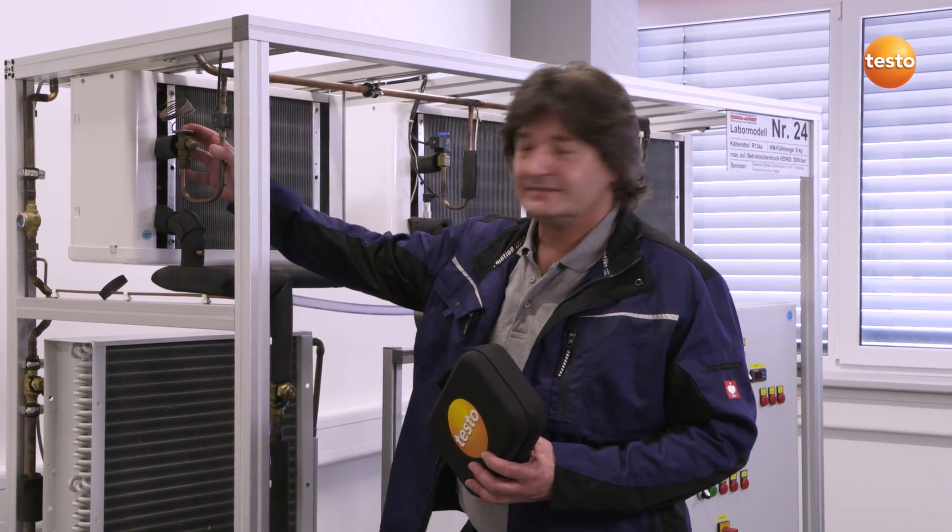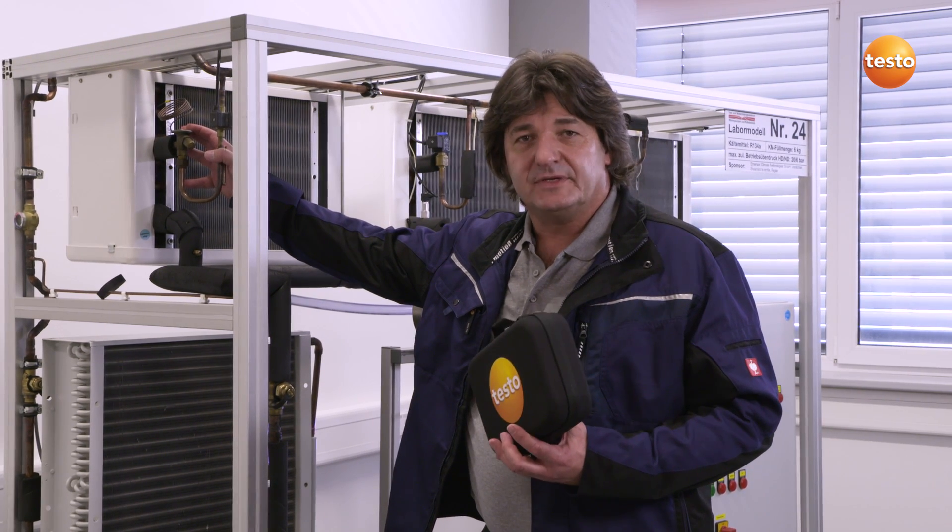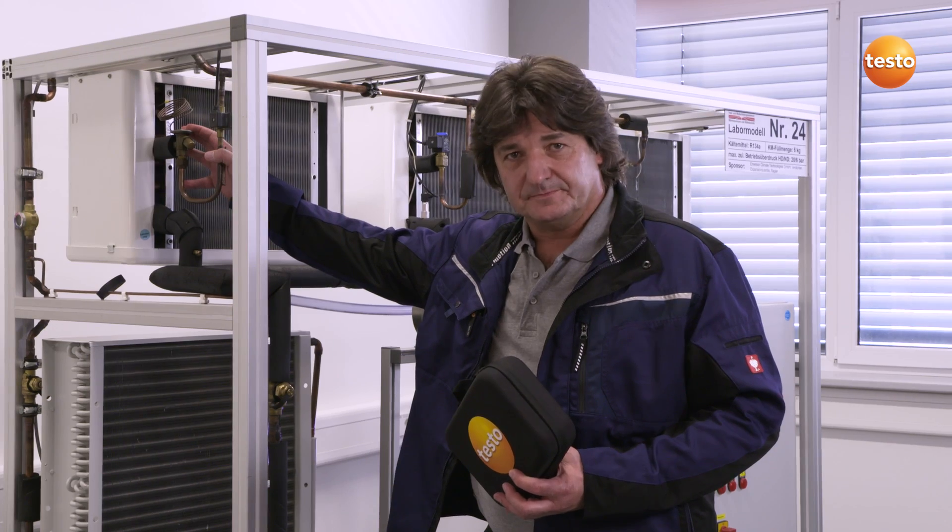Hello, my name is Andreas Dams. I have previously shown you measuring technology from Testo in practice. As a refrigeration and air conditioning engineer, I frequently have to carry out inspections of refrigeration systems. Today I will be using the Testo Smart Probe's refrigeration set on this test system to carry out current measurements of superheating and subcooling.